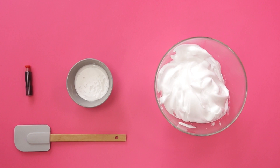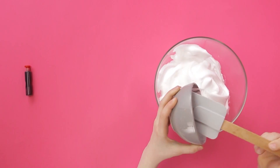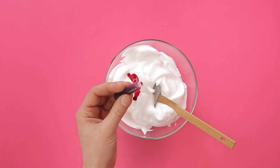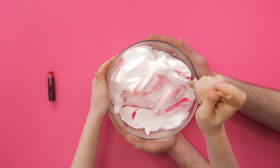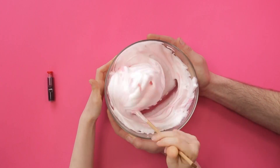Time to prep your 3D paint. Add the glue to your big bowl of shaving foam. Now add a little bit of red dye to the bowl. Mix it up while an adult holds the bowl — we don't want pink fluff flying everywhere.